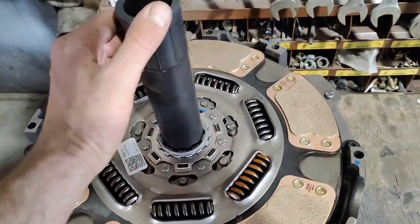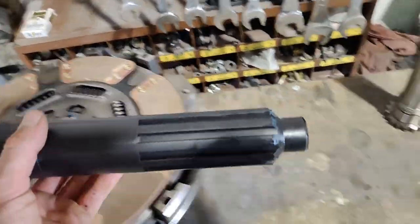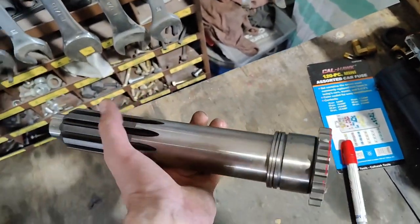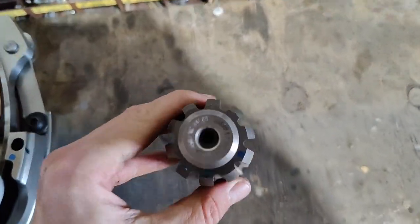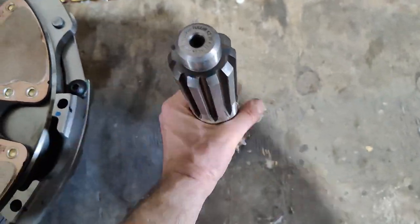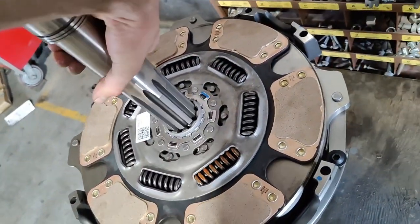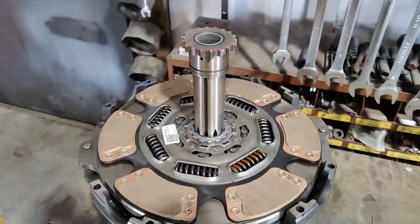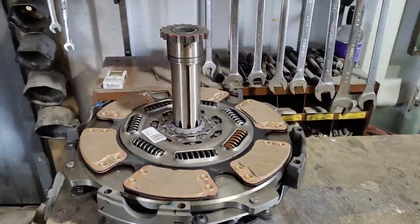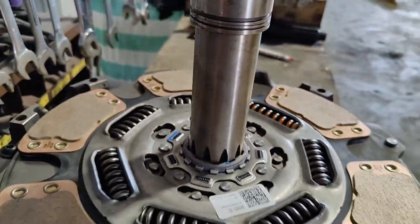I was thinking to make a jack from this one, but I'm afraid it's gonna break because it's plastic. So I bought a transmission input shaft — it's $80 from the tech equipment. This one I'm gonna be able to weld and make a jack, so it's gonna be much easier to install the clutch back.